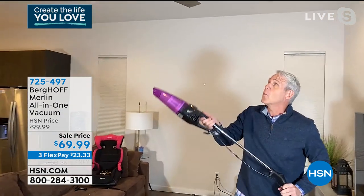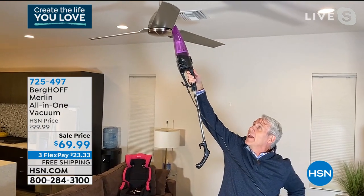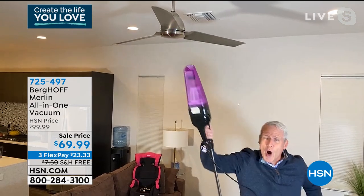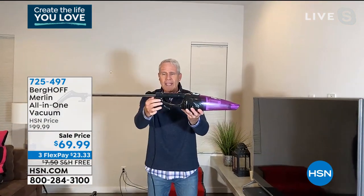With that 500-watt motor, I can just put this on the side of the fan, hit the blade, and take all the dust, dirt, and debris off the top of that blade. With a flick of a switch, I can take off the upright handle, just like that.